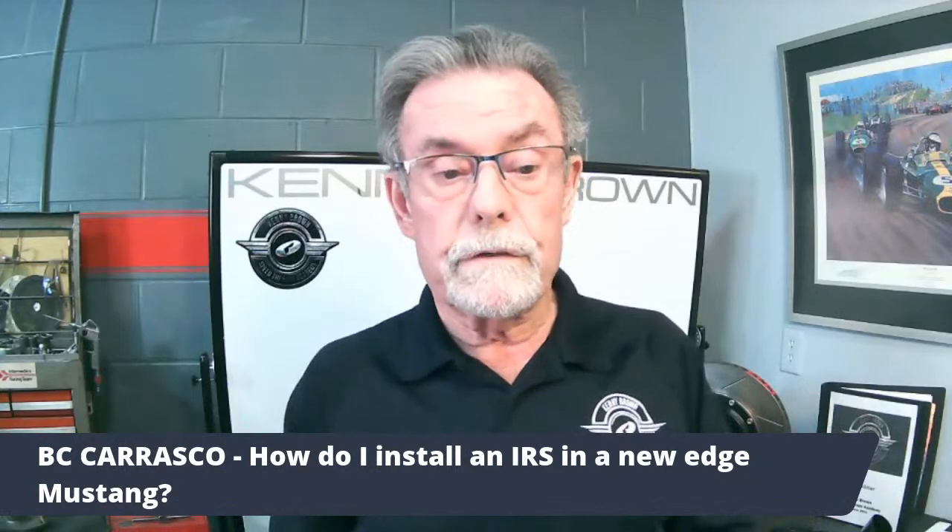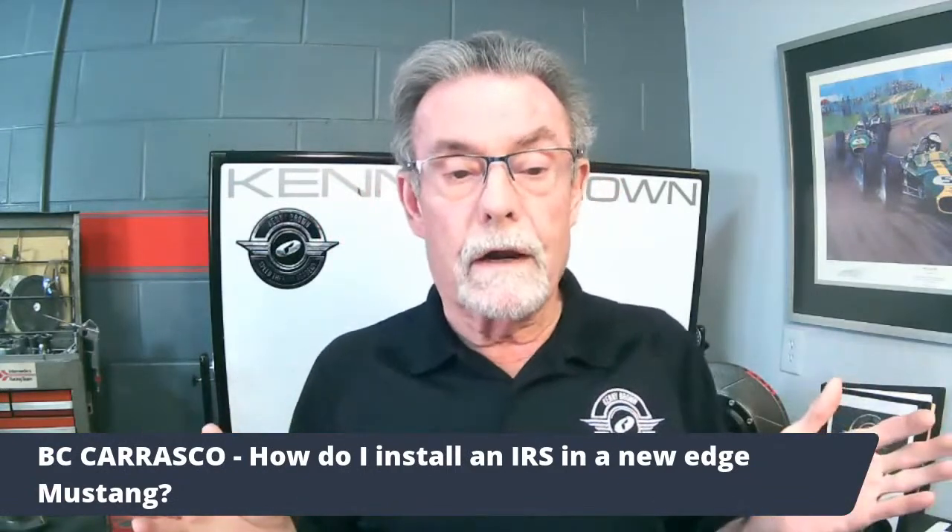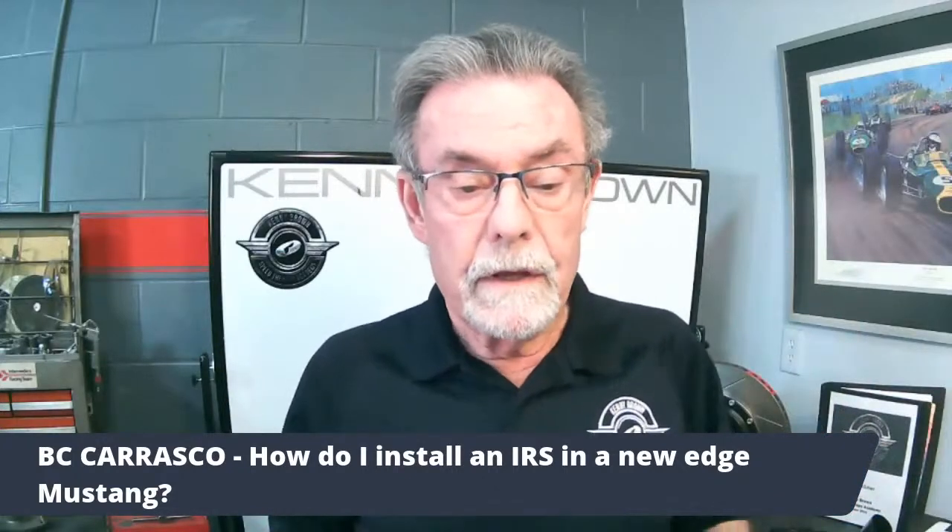First question: how do I install an IRS in my New Edge Mustang? That's pretty simple — you just get one and bolt it in. The New Edge came out in '99, that's when the IRS came out, so you just bolt it in. We are the only company in the aftermarket that not only understands the IRS but completely supports it with a range of parts, up to and including cutting all the pickup points off the carrier and repositioning them to really change the geometry.